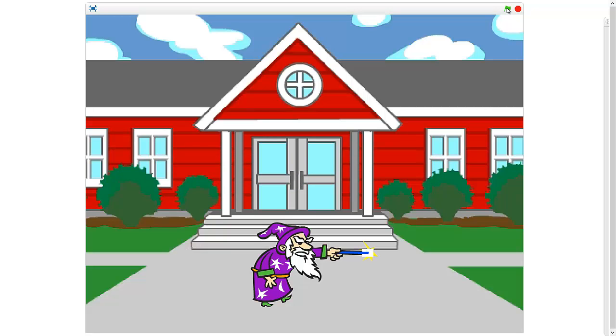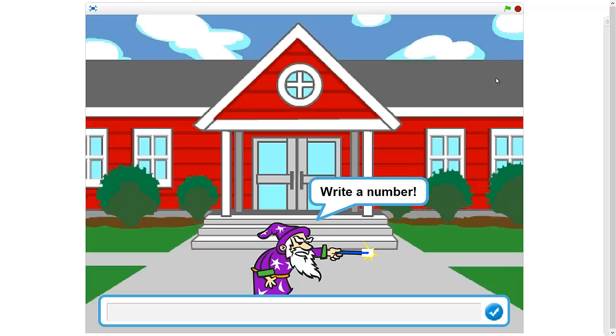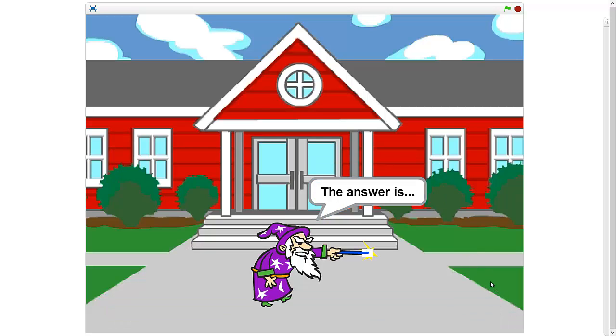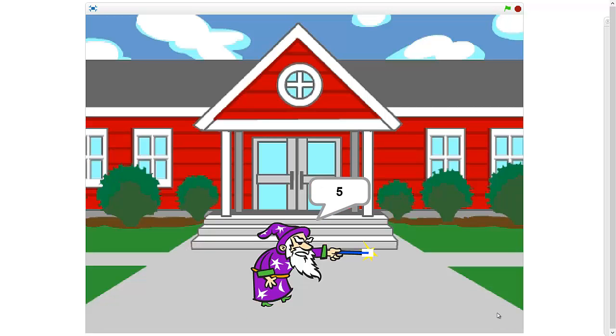Let's start it up. I'm gonna hit the green flag and some music's gonna play and the wizard's gonna start asking me some questions. 'I am the homework wizard, I can help you add two numbers together. Write a number.' I'm gonna add 15, hit enter. 'Write another number.' I'll do 10, and the answer is 25! Then it loops again — let's do two, write another number, three — the answer is five!